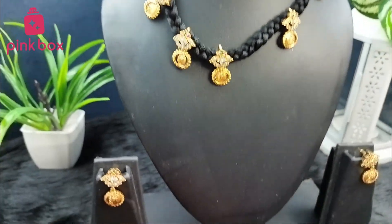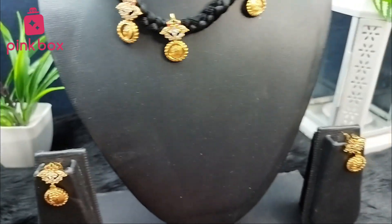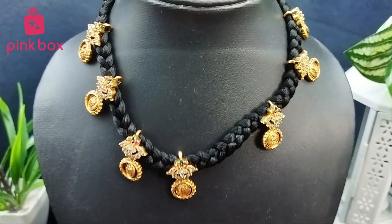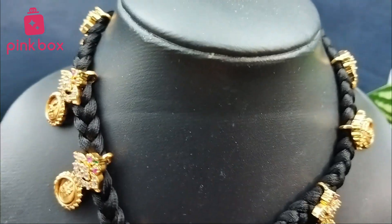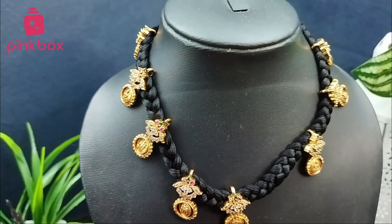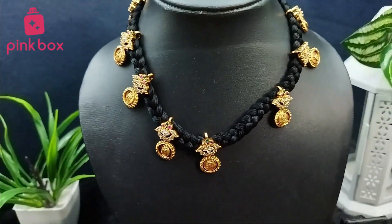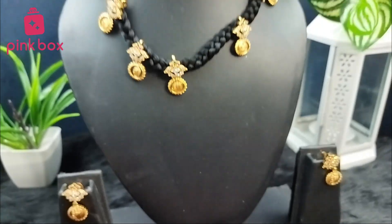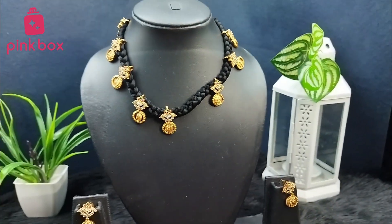If you like our videos, please give us a like. For regular updates, follow our Instagram page. For this product, the purchase link is provided in the description — please check it once. We have more jewelry collection with premium quality; we will not compromise with the quality. Please check our website or app once. We'll see you in the next video, thank you for watching.